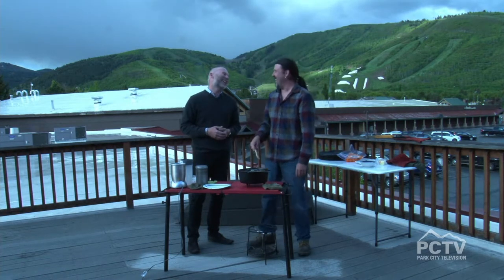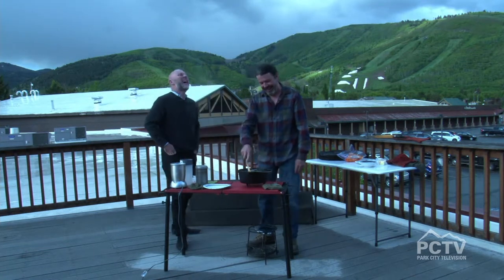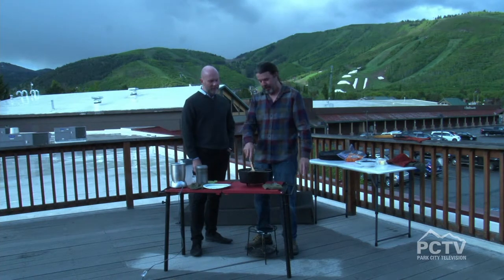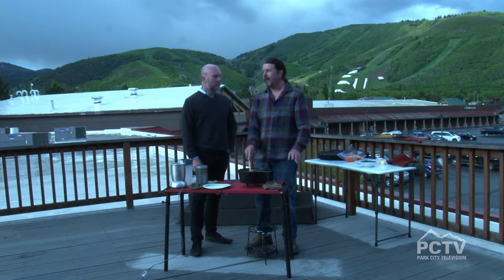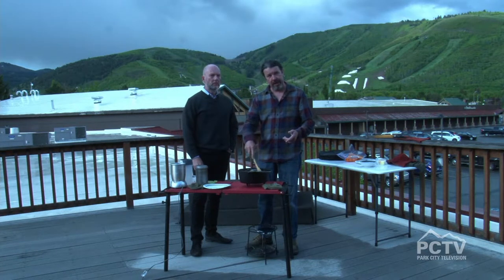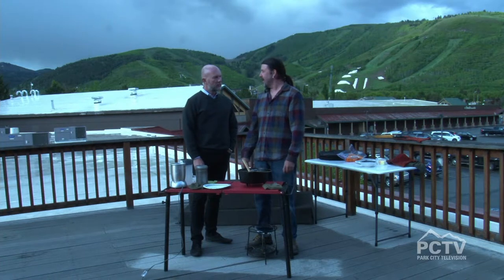I'm hungry. Go roast a hot dog! So I got my coals going over there — we're kind of winging it to see what we were going to do for cooking. When they're ready, we're going to cook this at 375 for a half hour, check it at that point, and then it'll be 15 or 20 minutes more.